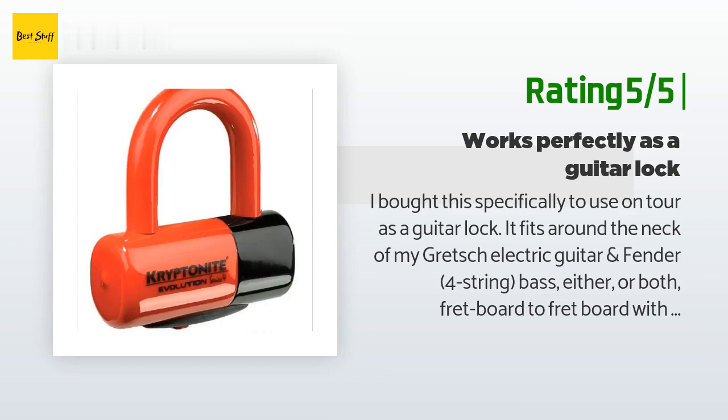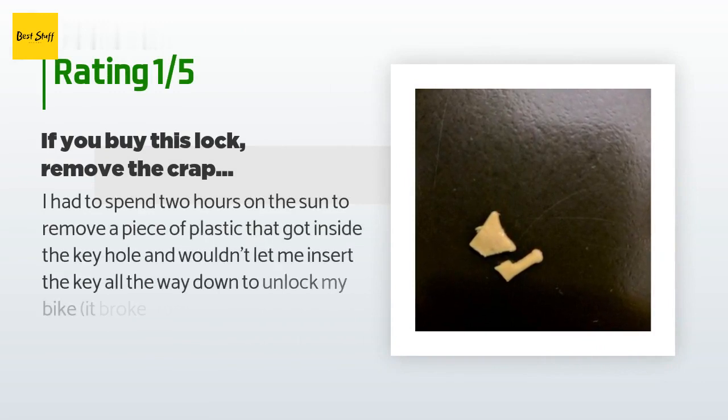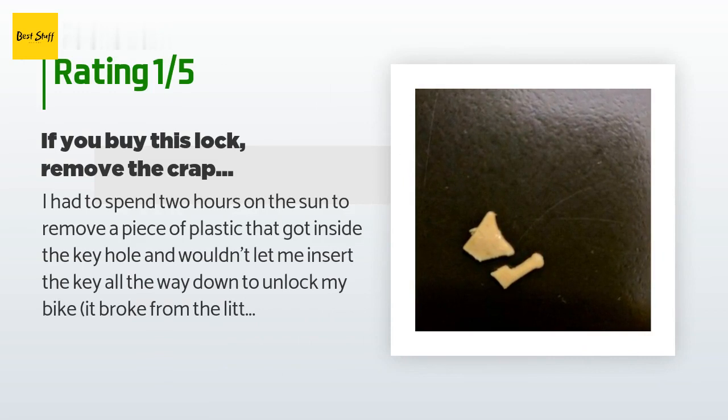An unhappy customer said: I had to spend two hours in the sun to remove a piece of plastic that got inside the keyhole and wouldn't let me insert the key all the way to unlock my bike. It broke off from the little plastic door that covers the keyhole. I always thought people who struggled with these locks must have done something wrong, but now I know it's just bad design and crappy materials.